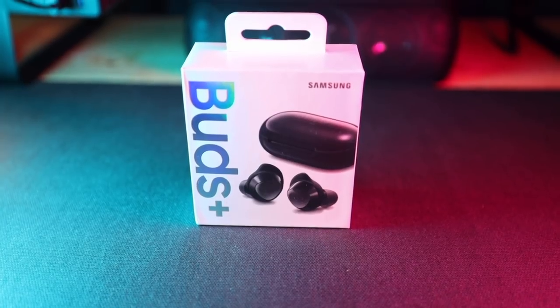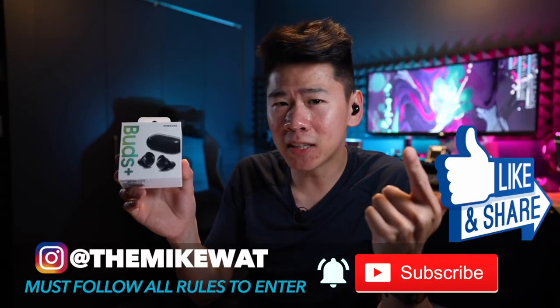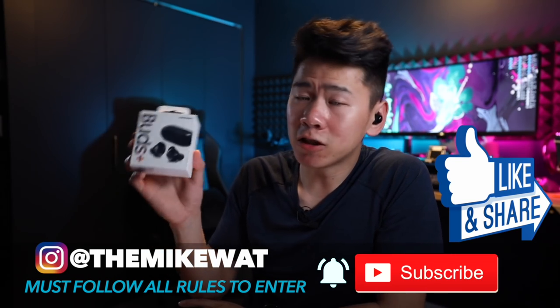So there you have it — those are the best settings to get the most out of your new Galaxy Buds Plus. They're definitely one of my favorite earbuds. If you want to win a pair, enter the giveaway: subscribe to my YouTube channel and turn on notifications, follow my Instagram, and subscribe to my newsletter — link is down below. The winner will be announced on my Instagram on March 25th. Thank you so much for watching and we'll see you in the very next video. Bye!